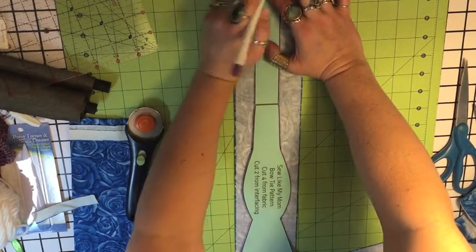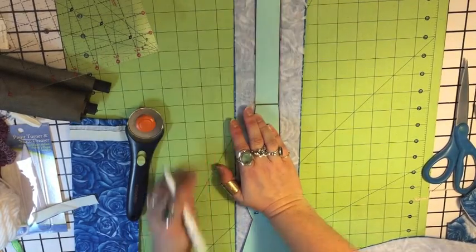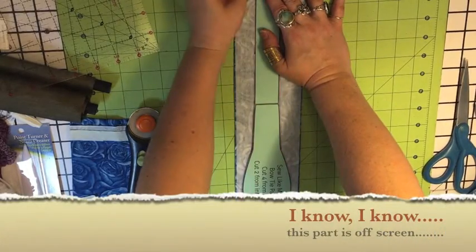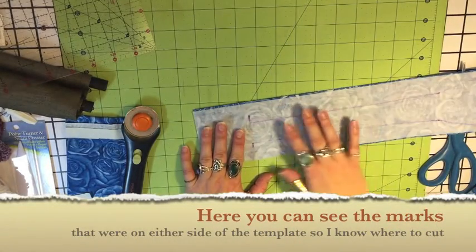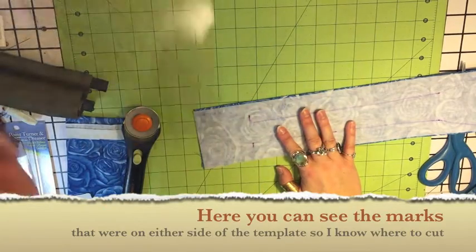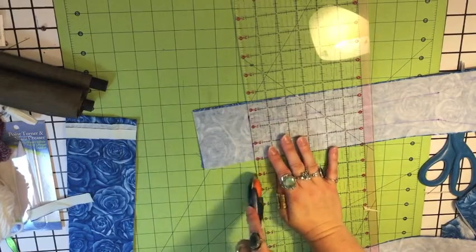I'm going to go to the slightly longer side and make this a little bit on the big side just in case. So I know where to cut, I'm going to make marks like that at the end. I'm going to cut as much of this as I can with the rotary cutter, trying to keep the sides together because the rotary cutter just makes four straighter lines. So first I'll cut this off.